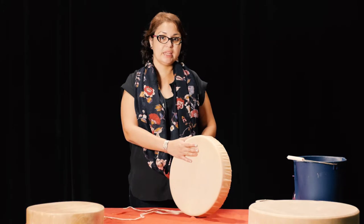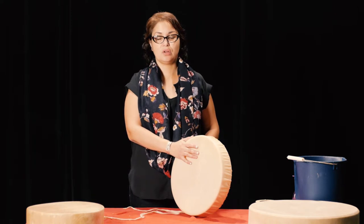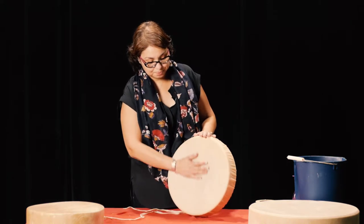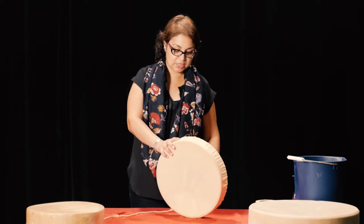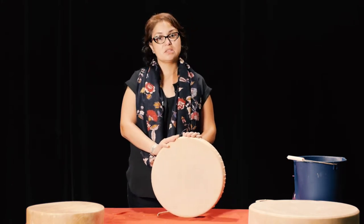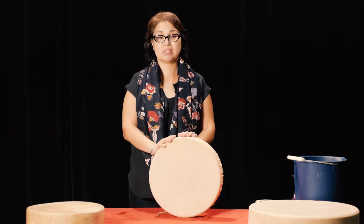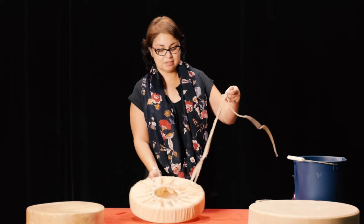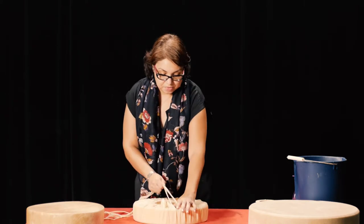Right now it's pretty loose, but when it dries — which we'll do overnight, and sometimes it can take up to three days depending on the weather — we just want to make sure it's as tight as it can be and that there are no dents in the middle, that it's not soft. We always recommend that you leave the drum in an open air space, not in a bag or a cupboard — they need air circulation so they won't smell, because the hide will start to rot. So you want to make sure it has a nice place to dry out.